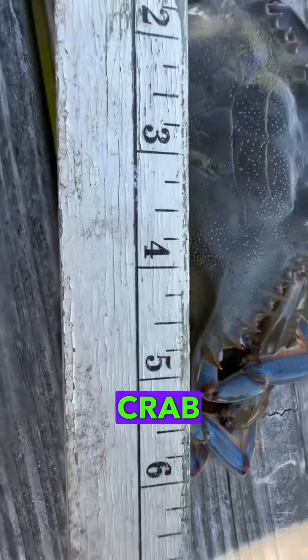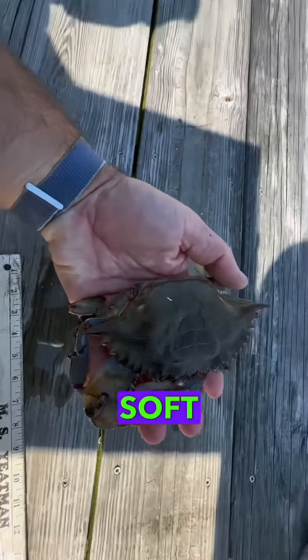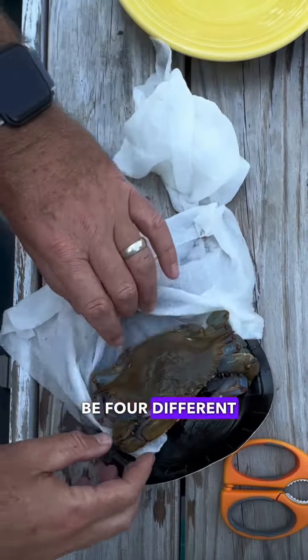Yesterday I caught this soft shell crab off my pier and today I'm going to make it my lunch. To get a soft shell ready to eat, there are four different cuts you're going to have to do.